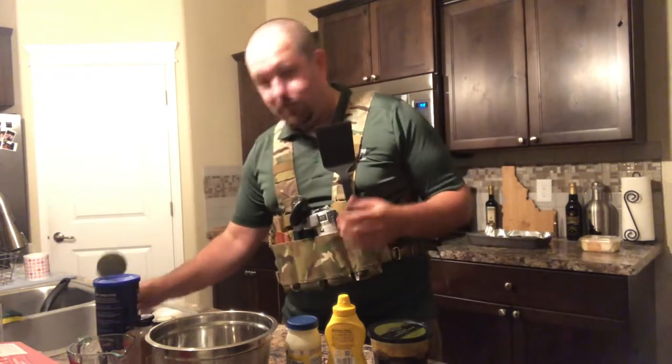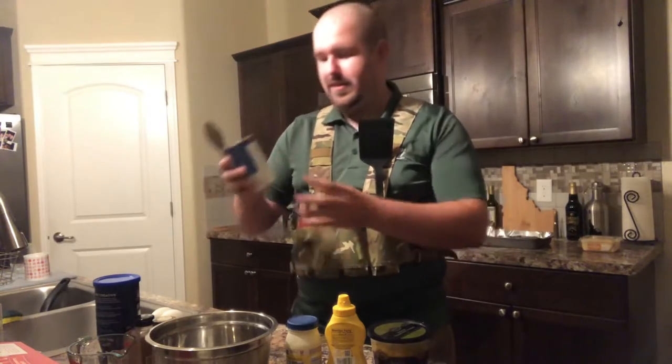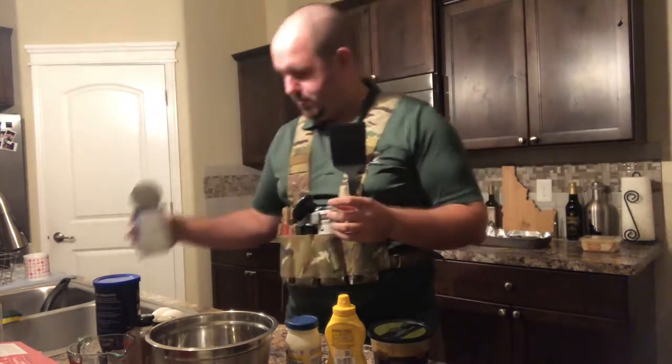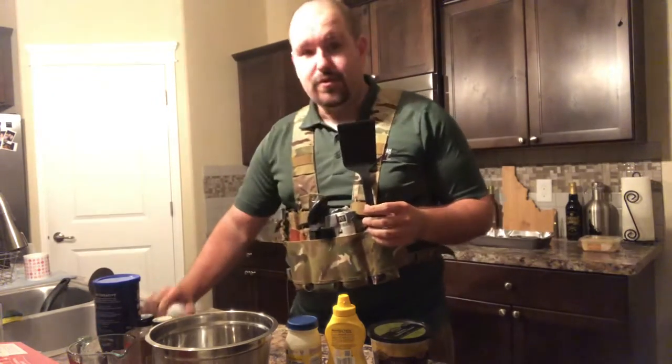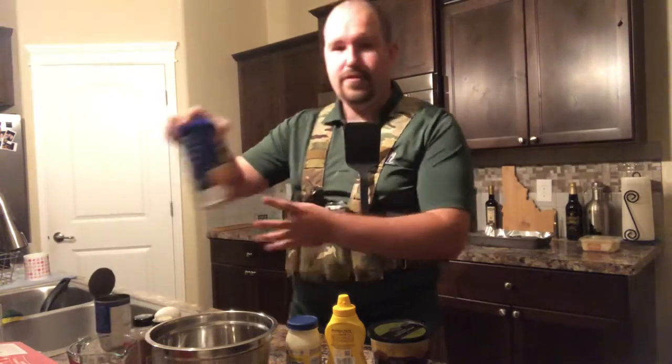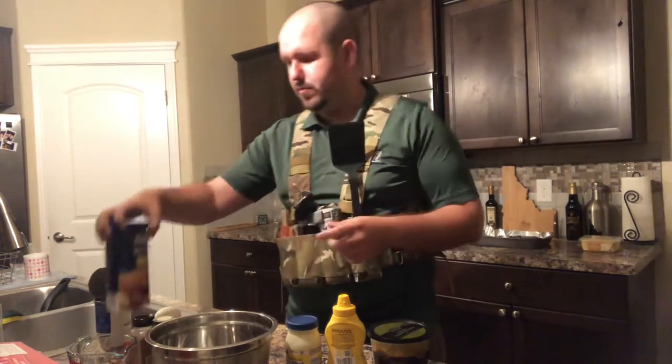The first thing you'll need for mackerel patties is a 15-ounce can of mackerel. You also need two eggs, which are actually a binding agent, and a half cup of breadcrumbs.